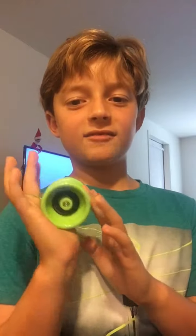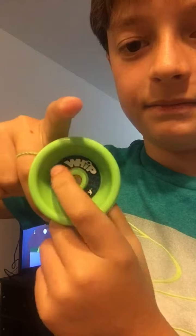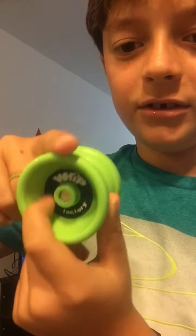Hi guys, welcome back to Magic Hacks. There will be some music in the background and talking because my sister is going to be watching a show. A couple, like three days ago was Thanksgiving, and yesterday I got this really cool yo-yo. It's by Whip Yo-Yo Factory.